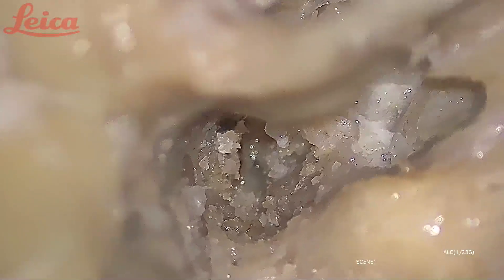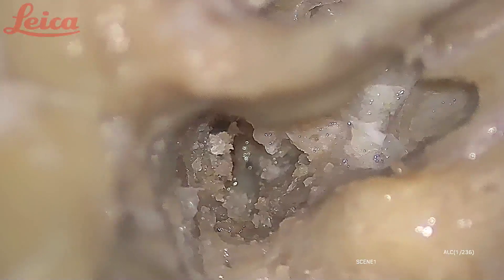What you are seeing now is the GSPN — the greater superficial petrosal nerve. I will show you the soft structure here; this is exposing the area of the GSPN, the greater superficial petrosal nerve.